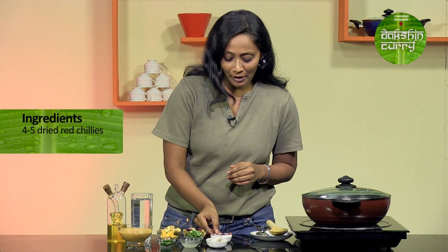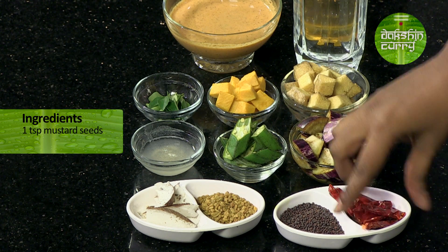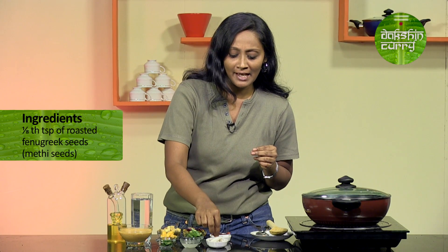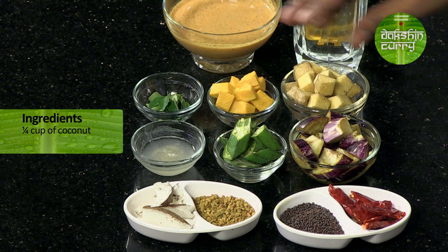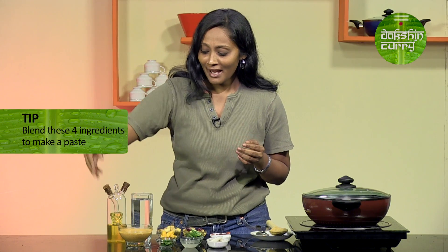Let's see what the ingredients are. Here I have around 4-5 dried red chillies, a teaspoon of mustard seeds, and some methi seeds — specifically 1/8 teaspoon of roasted fenugreek seeds — and around 1/4 cup of coconut. We need to blend these four and make a nice paste. I have this paste here ready, and as you can see, you can see specks of mustard in it. It is nicely ground but the black tint will always be there.